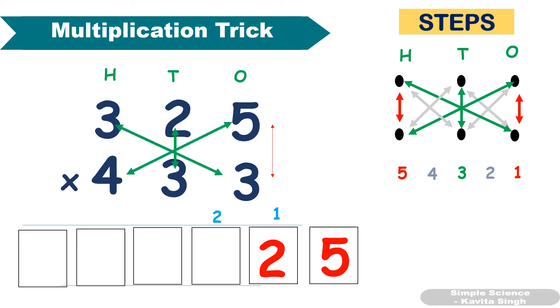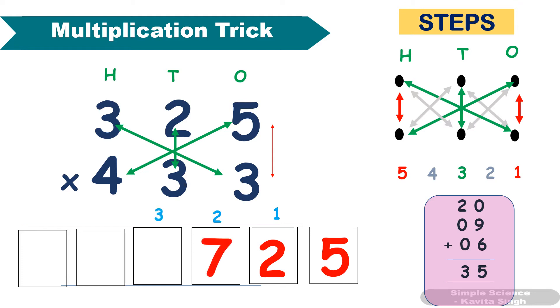Third step: multiply these three and add them, including the carryover. 5 × 4 = 20, plus 3 × 3 = 9, plus 3 × 2 = 6. So 20 + 9 + 6 = 35, plus 2 carryover gives 37.